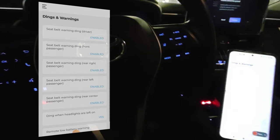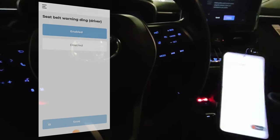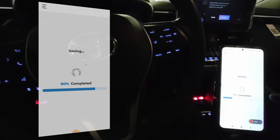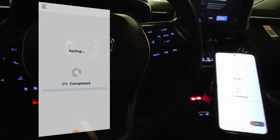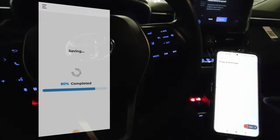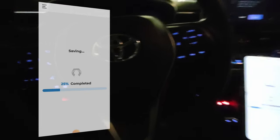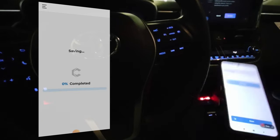Go to Dings and Warnings and now you can disable the seatbelt warning for each seat. So driver — disable. Front passenger — disable. Rear passengers — there is a separate setting for each rear seat, so I will go ahead and disable those.